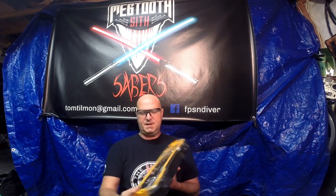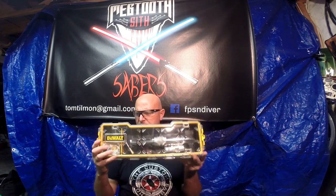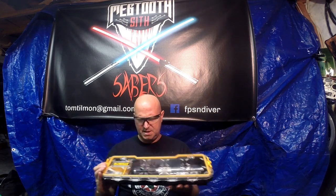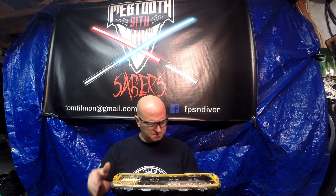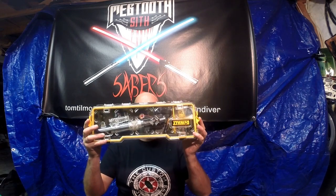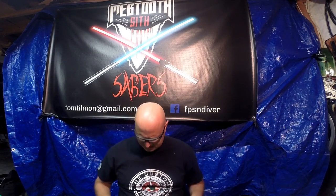Greetings Saber fans, it's your old pal Meg II Sith and what I got here for you is my latest project. All my projects, all my sabers that I'm working on, they go in boxes like these — basically the hilt and all the components needed to install are in there. And I don't know if y'all can see what's inside the box, but it is a Master Replicas Anakin Skywalker hilt.